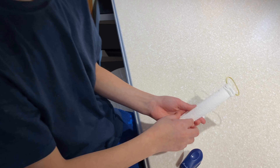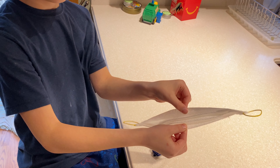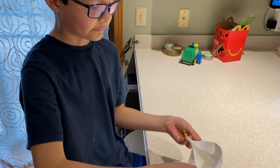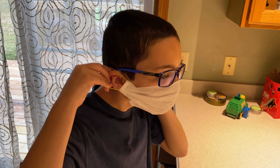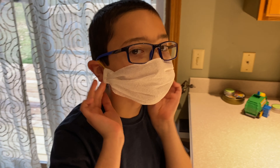Then all you need to do now is unfold it like this and pull it out. Then you've got a face mask made out of paper towels.